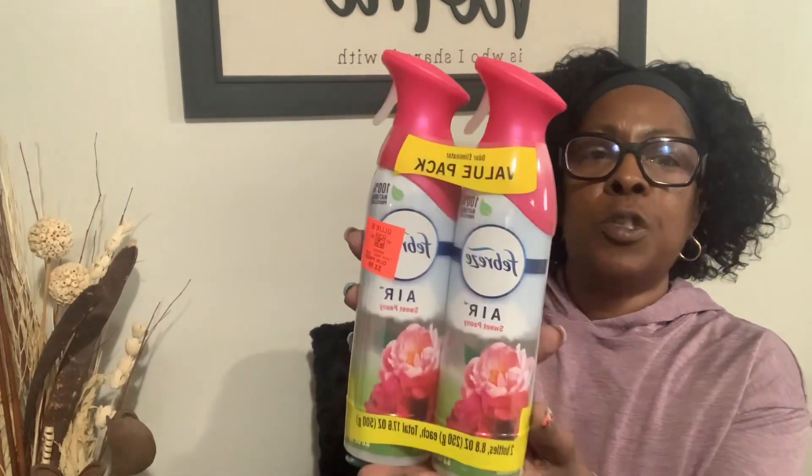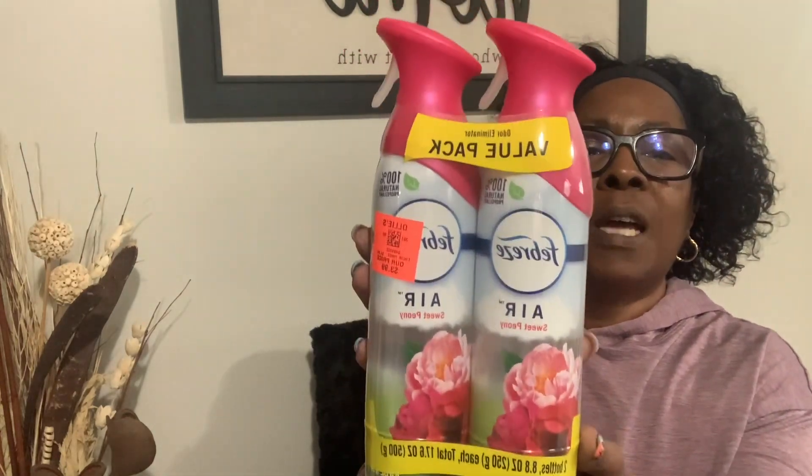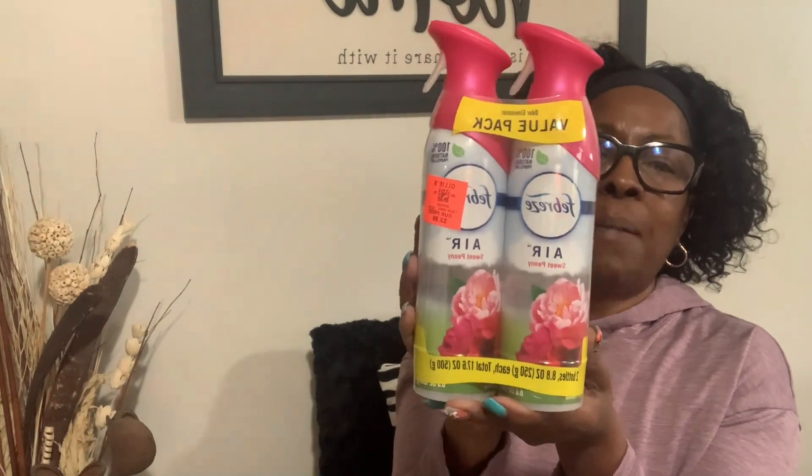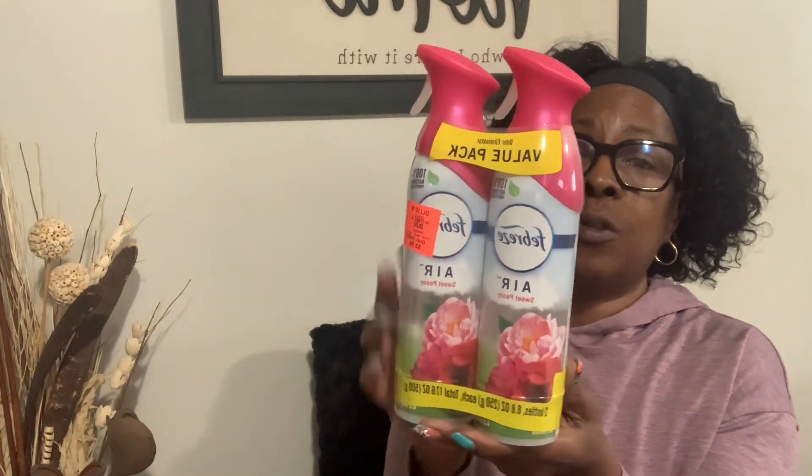I also got some Febreze air freshener spray in sweet peony. This was a two-pack for $3.99 and it smells so heavenly. I am actually looking for a candle in the scent of peony because I just love that smell.